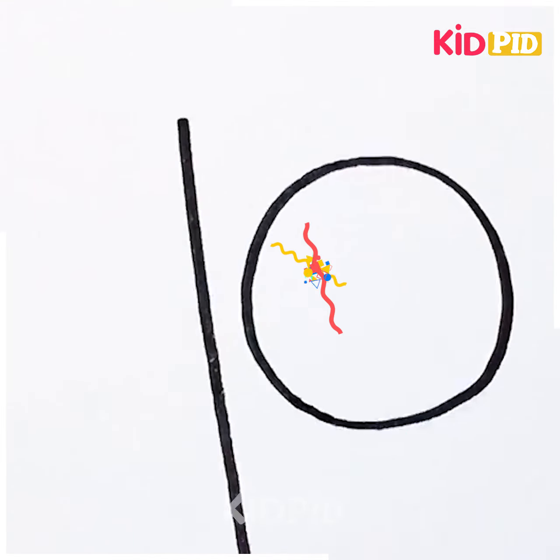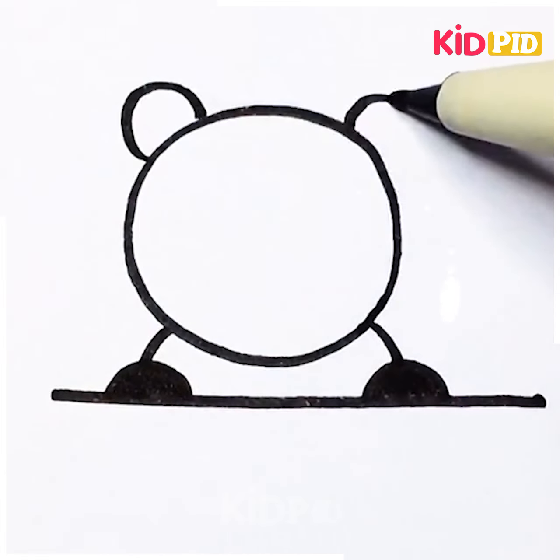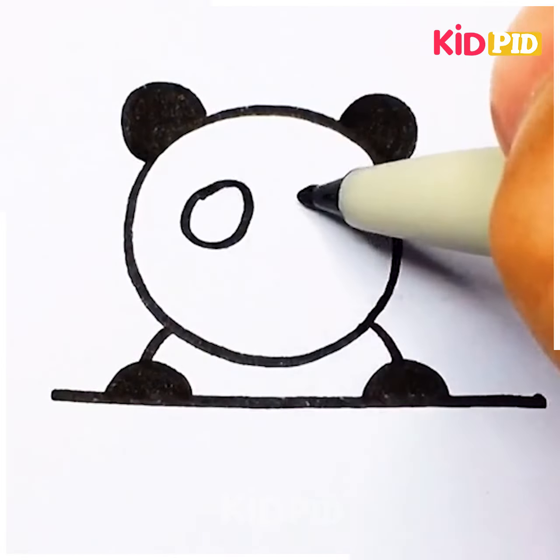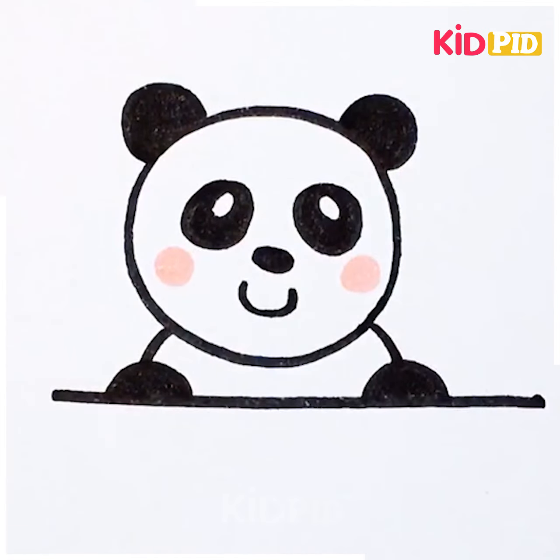Is this a 10? Now let's turn it. Draw some circles and darken it. This is going to be a big panda. We can use some colors as well.